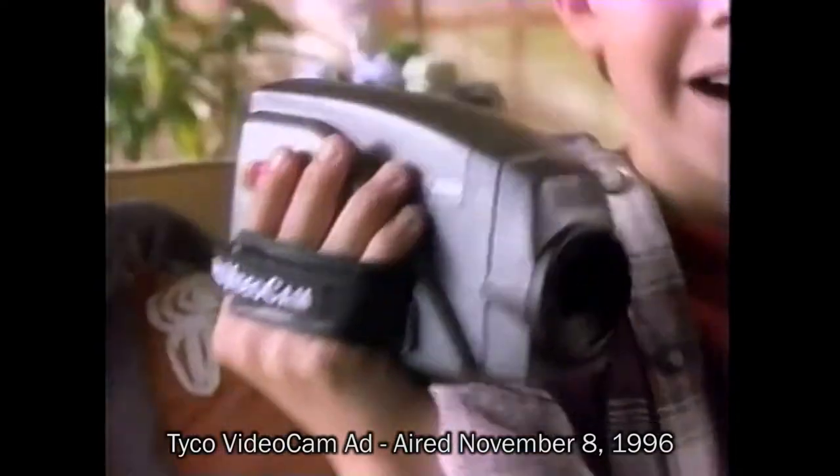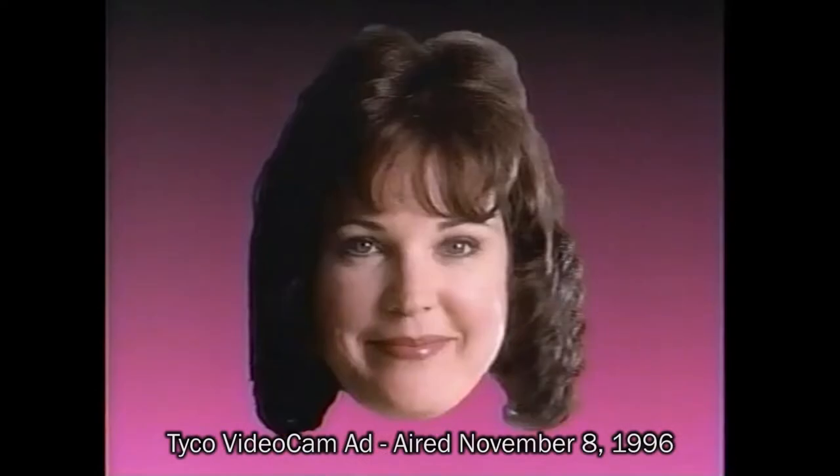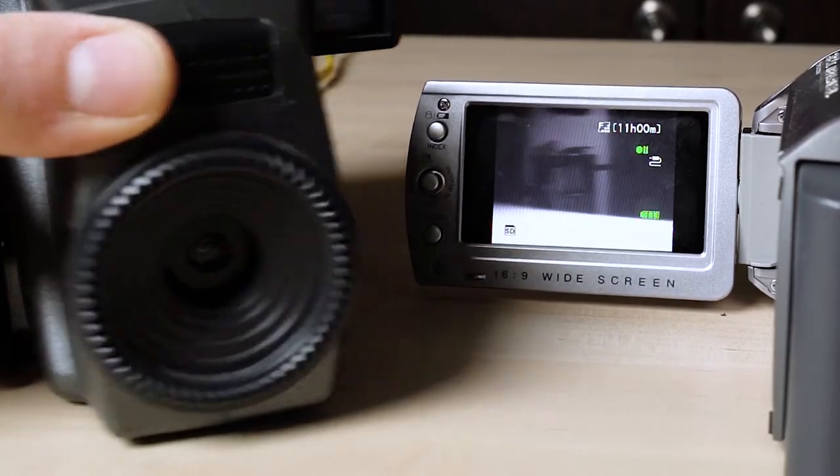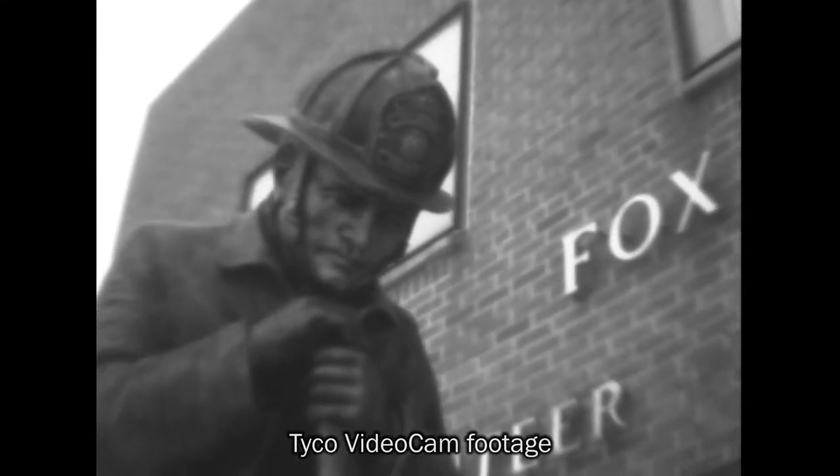This is my Tyco Video Cam. Not my mother's, not my father's — mine. Everyone wants to be in my next Tyco Video Cam video: my friends, my dog, even my parents. That's a real video cam. What makes this camera so unique is it's actually a black-and-white video camera, so it doesn't shoot color — it only shoots black-and-white footage.